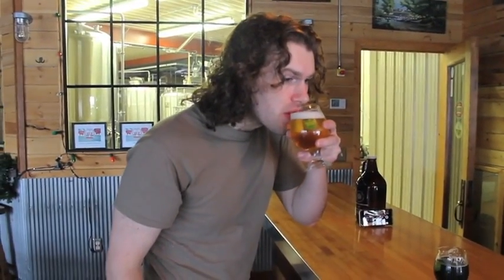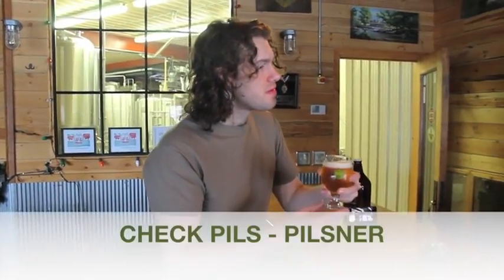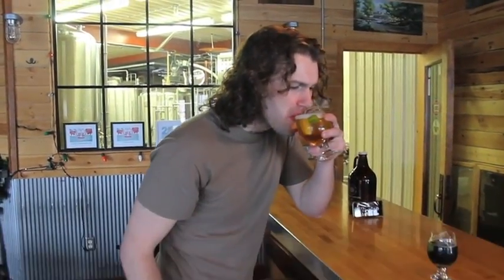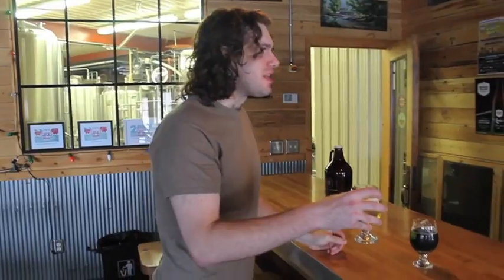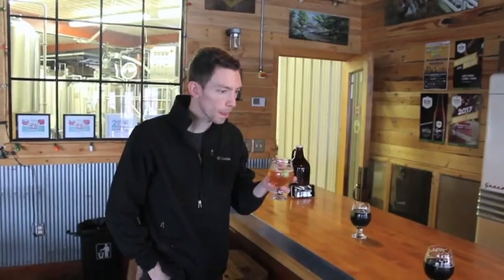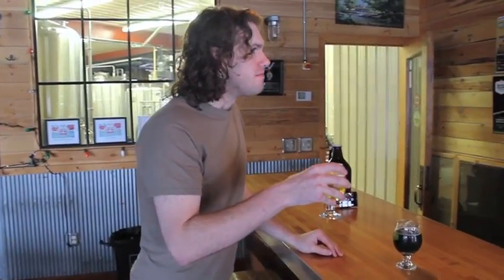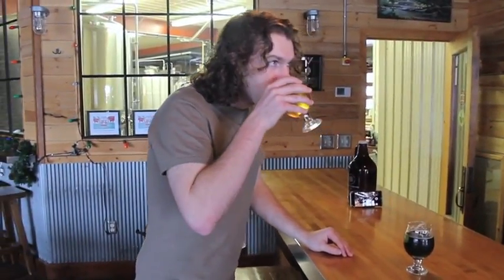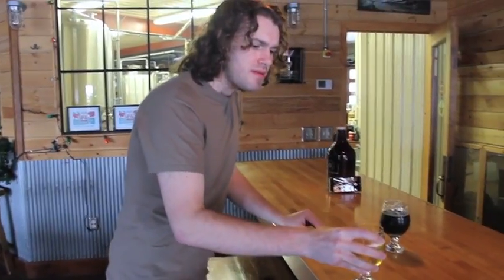We've had a really great reception on that beer — we just released it last week. The name of this one is Czech Pils. I typically don't like light beer, but this seems to have — it's light, but it has some flavor there as well. Light, crisp. I can catch some of those flavors, though I don't think I can place them. The malt is very crackery, kind of like a saltine cracker profile, and the hops are very floral and spicy — it's really what kind of kicked off Pilsner beers in the world.